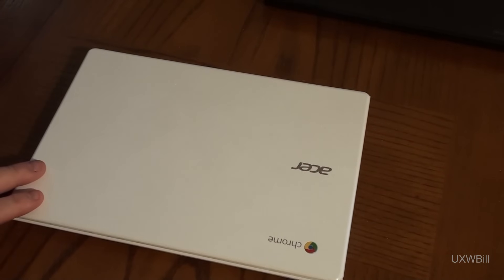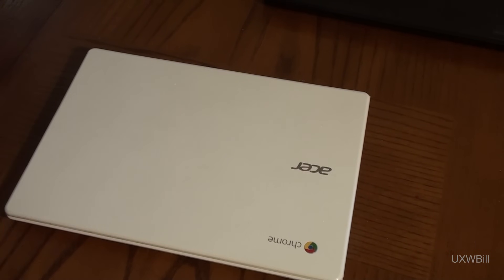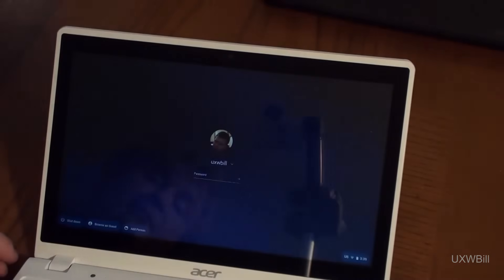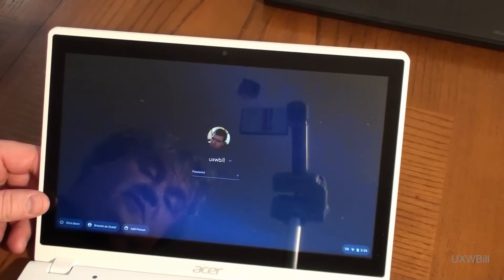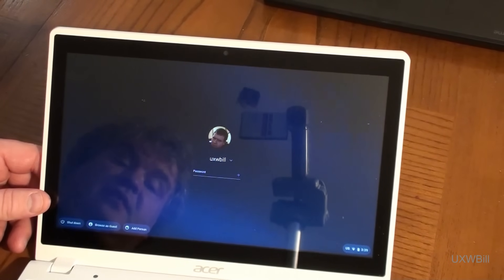Here we have an Acer C720P touch-capable Chromebook that has been left behind by the ceaseless march of technology. Technology is just like rust — it never, ever happens to sleep. A person can still flip this open, fire it up, and use it. But you're stuck at Chrome version 76, which is going to become increasingly less useful in the world today.